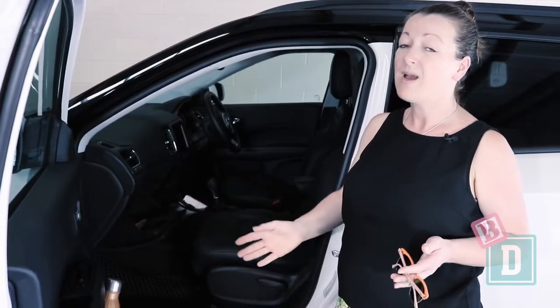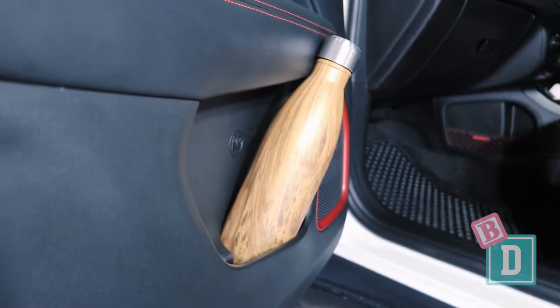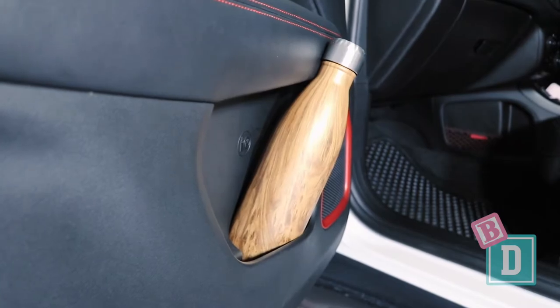The door bins are quite small as well. I could get a large refillable water bottle in there but only by bending the plastic of the door, and my wallet would fit too. Anything smaller, like a 600ml bottle, just rattles around. There's no glasses case either, so there's just nowhere to put things like that in the Compass.